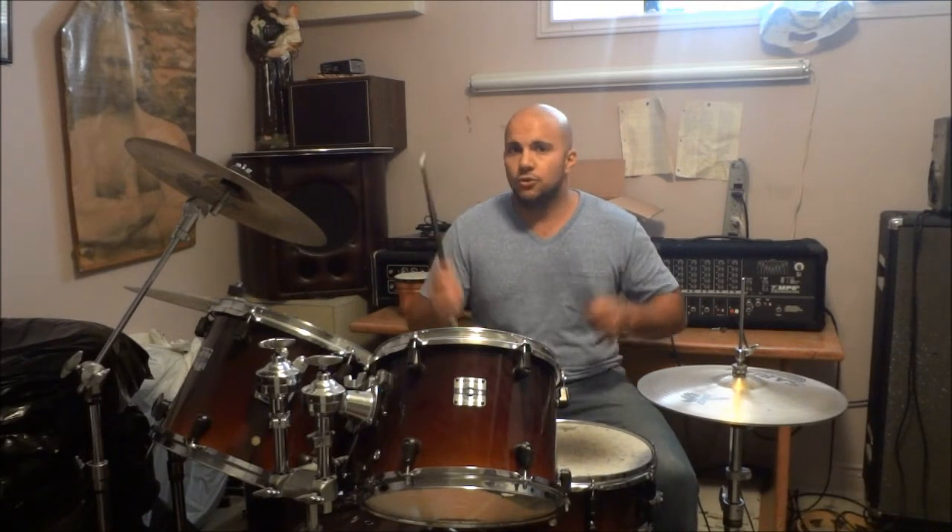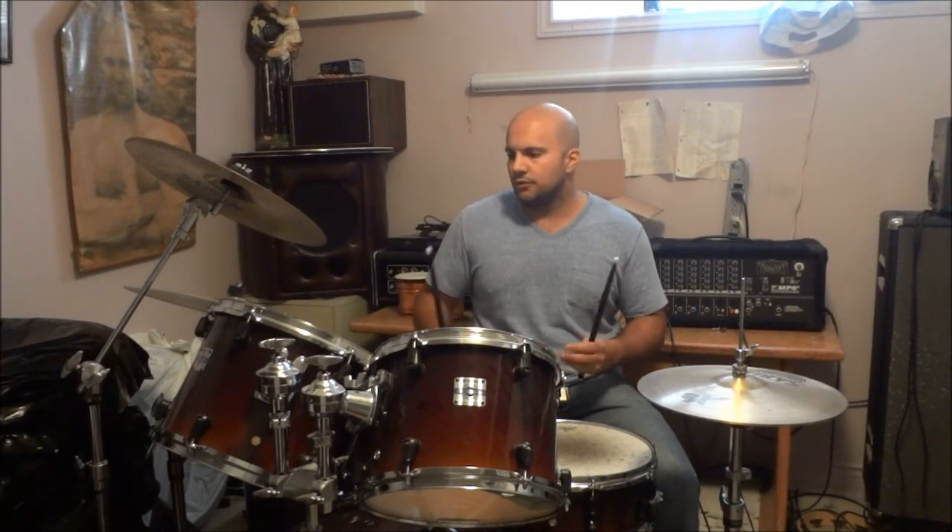I'm going to play a few examples for you right now. I'm going to incorporate that drum fill — two 32nd notes right-left, and then two 16th notes right-left — into a beat, and then I'm going to exit out of the drum fill using a random variation of toms or cymbals. So listen closely.